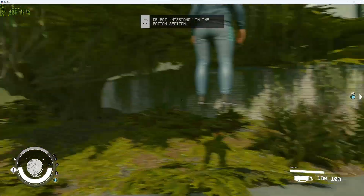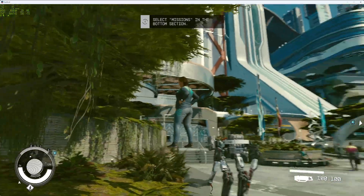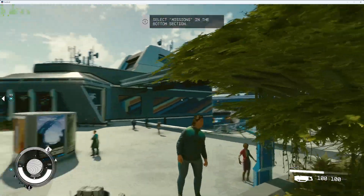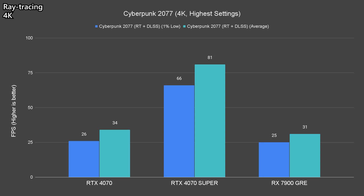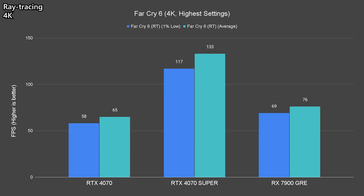Moving on to ray tracing performance, it is almost certain that NVIDIA will have the upper hand in this test. What we've done here is just to show how taxing some titles can be, even though they are all equipped with ray tracing features alongside FSR. For titles with FSR 3, we left that out as we only wanted to see raw ray tracing performance. At 4K resolution, we struggled with Cyberpunk in areas with denser population and during fights, while Alan Wake 2 is pretty much unplayable with ray tracing set to the highest. Though the rest of the titles tested are still somewhat playable, much to our surprise.